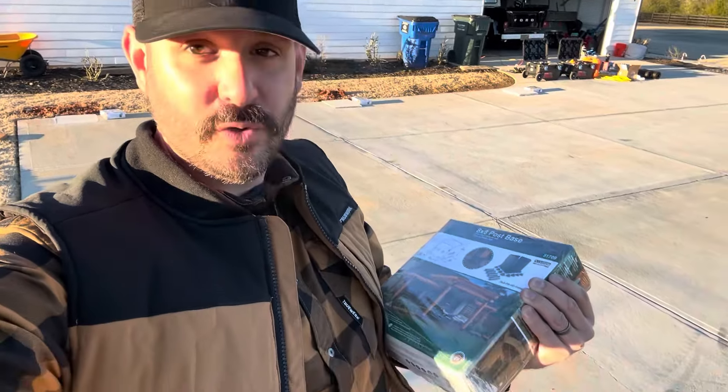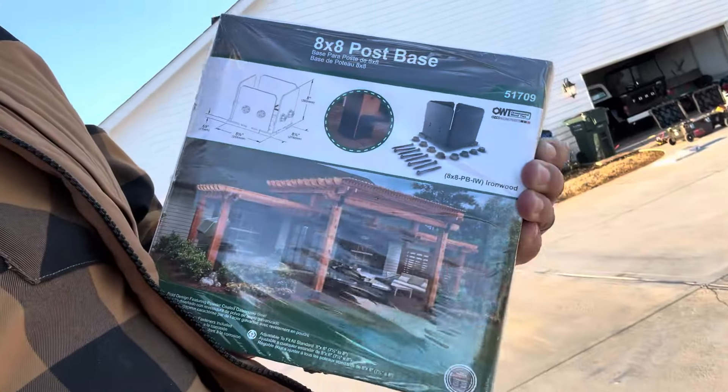We've got the 8x8 post bases here, they're by Mozco, and they've got to go in each one of these squares — three behind me, three on this side. First thing we're gonna do is lay out where they all go, then start installing them. We're gonna use five-eighths by five-inch anchors today because each one of these footers is 18 inches deep, so we're going five inches down on our anchors. It's just two of us today and we're gonna knock this out.